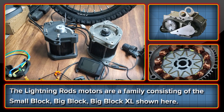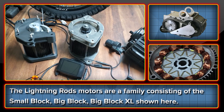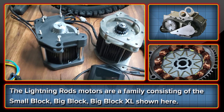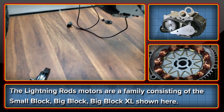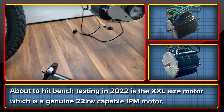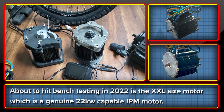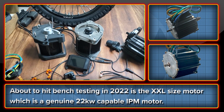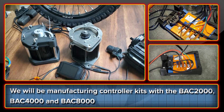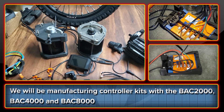Last but by no means least is the kit we're doing for the Lightning Rods motors — and it's actually a family of motors. There is the small block, which I don't have here. There is the big block, which is the one that Nick had on his bike. The big block XL — those two are set up for use with the Sur Ron. And also the one on Mike's drive kit for the Vector Typhoon bike. Coming later in 2022 is the XXL, a true 22 kilowatt beast of a motor currently going into bench testing in a couple of weeks. This motor is being considered for a number of projects, and designs for use with the Sur Ron bike are in progress. We'll be offering kits for all of these motors with the ASI BAC2000, the BAC4000, and the BAC8000, depending on the size and motor you want to use.